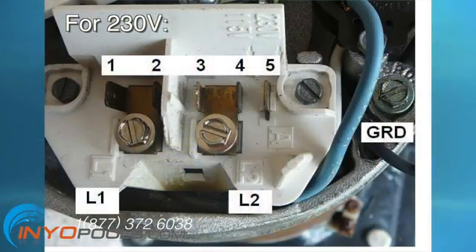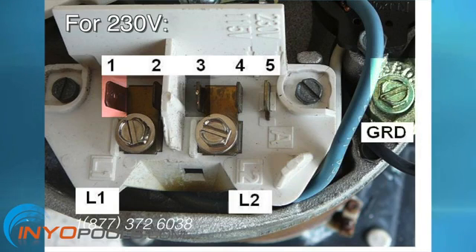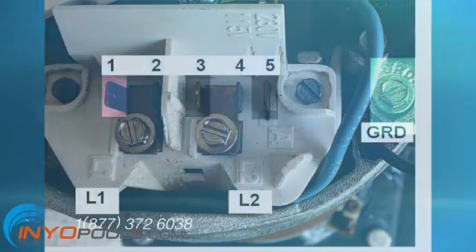If you are wiring for 230 volts, the three wires coming to the pool pump from the circuit box are red, black, and green. The red wire is attached to terminal 1 of line 1. The black wire is attached to terminal 3 of line 2. The green wire is attached to the ground. The black plug is positioned so that the black wire is attached to terminal 5. For 230 volts, the white wire is not attached.